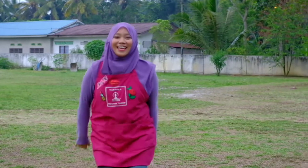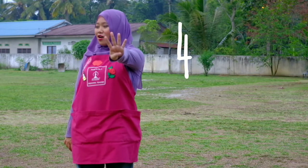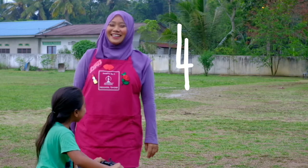Hi kids! Today we are going to learn number four! Let's go.